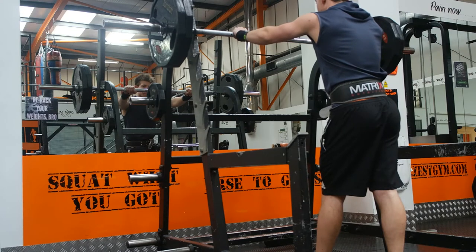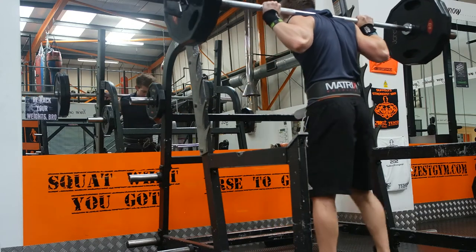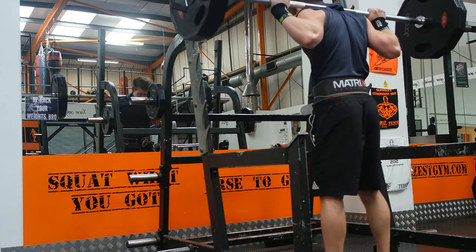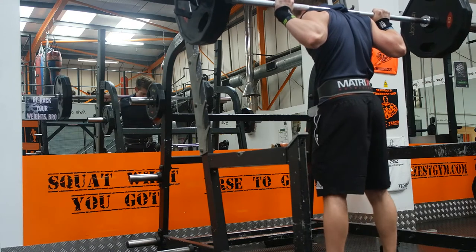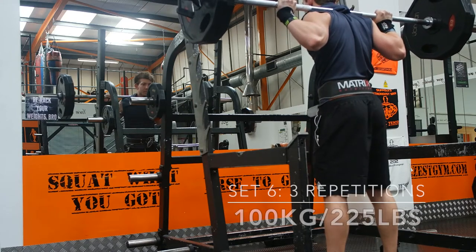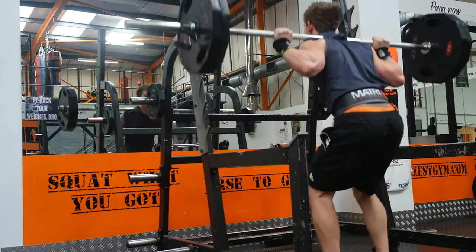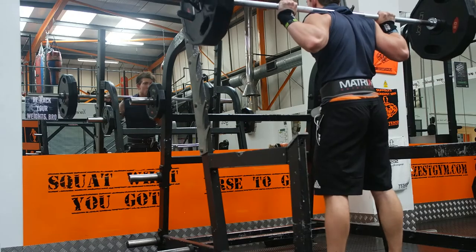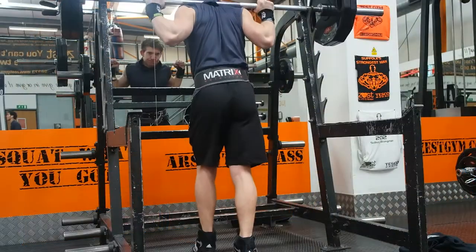Here's my usual setup — it takes a little bit of time. I get myself focused, get myself underneath the bar. As you can see, I look down at my feet, just make sure they're even and I'm comfy. Then look up into the mirror, head neutral. Try and get down into the hole, back nice and straight, and then try and force my knees out.